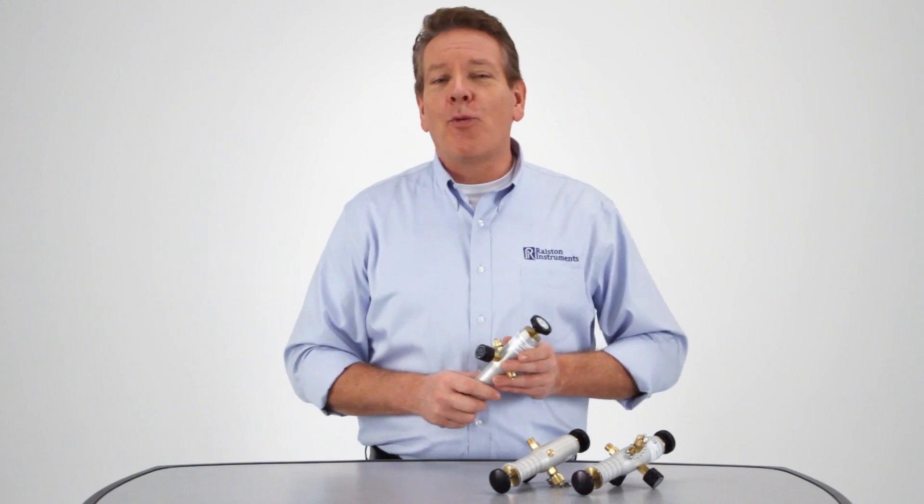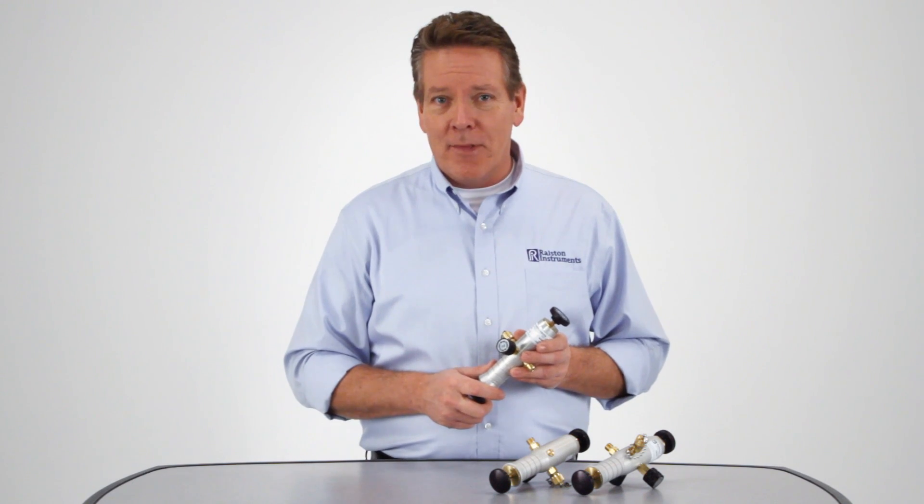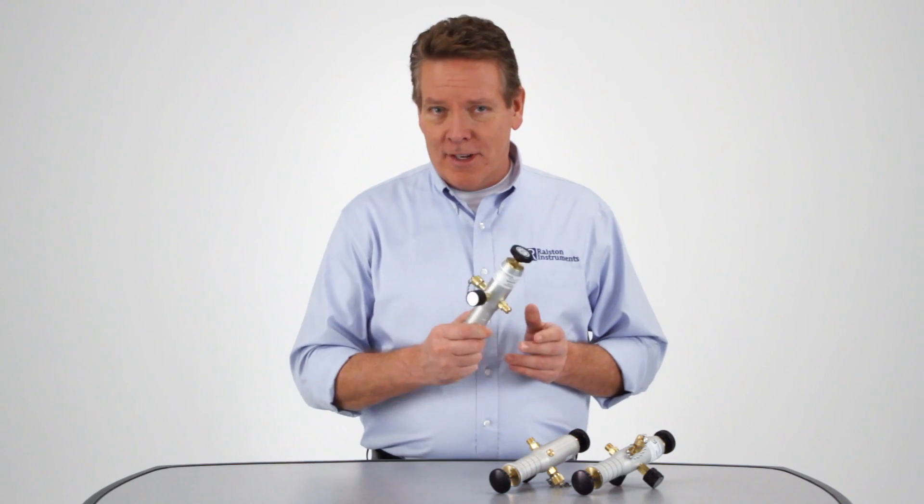For more information, go to our website at Ralstoninst.com. And for operation instructions, check out our how-to video.